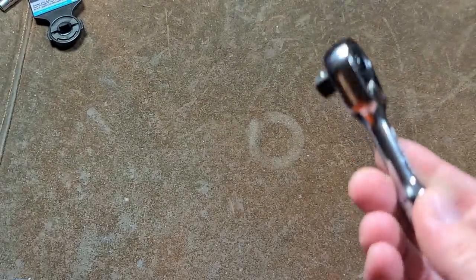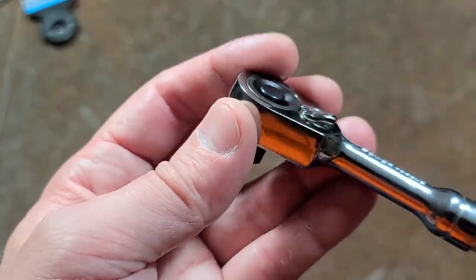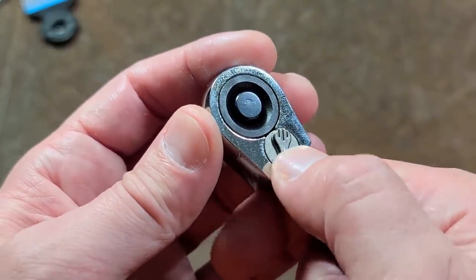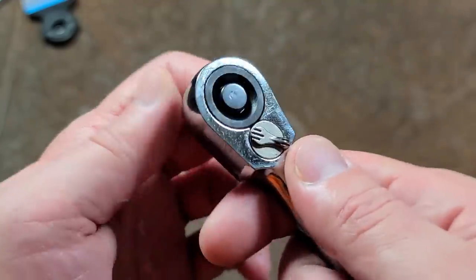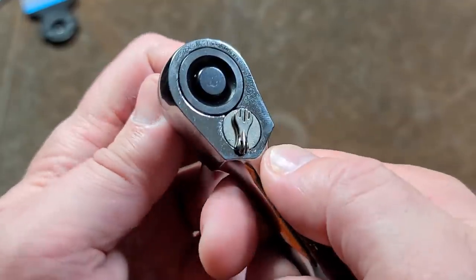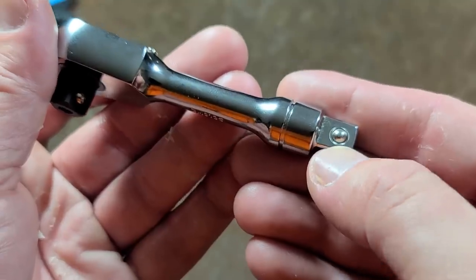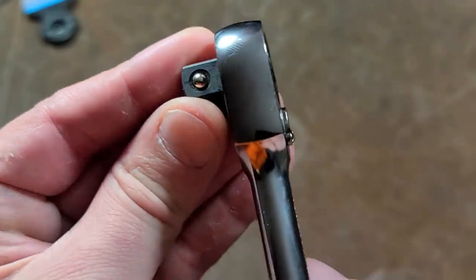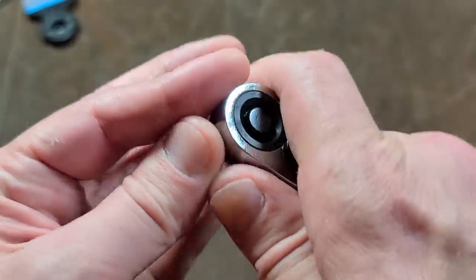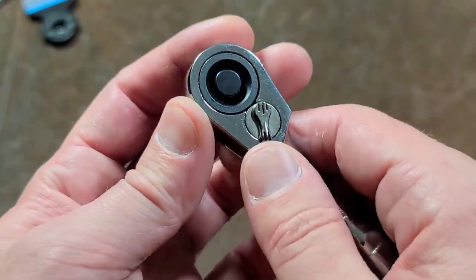It truly evidences how small this 3/8 ratchet is. It has a recessed quick release so you don't accidentally hit that, and I actually like how they've done the reverse switch here. It isn't the easiest to switch, but it is pretty good. It feels like a 72-tooth at least — really low backlash. I did have to put a little oil on this one. But the manufacturing quality — we can see really nice centering on the stamping for the detent. The reverse lever is indeed low profile.